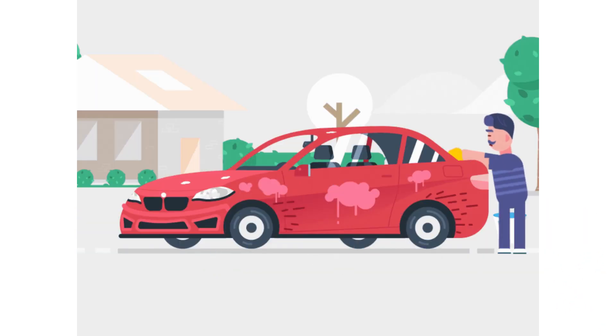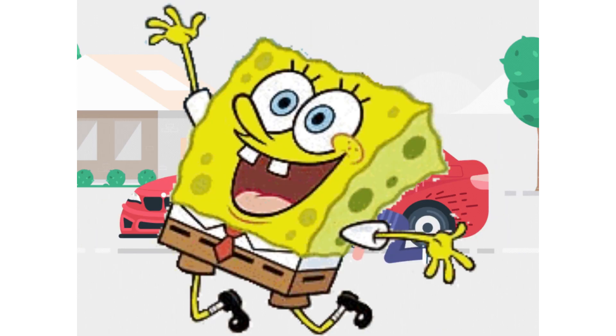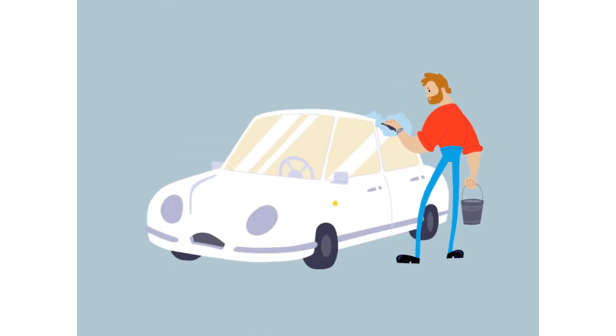If you have to wash a vehicle that has stains, always use a sponge. Do not use SpongeBob. Never wash a vehicle slow like this — it could get impatient.